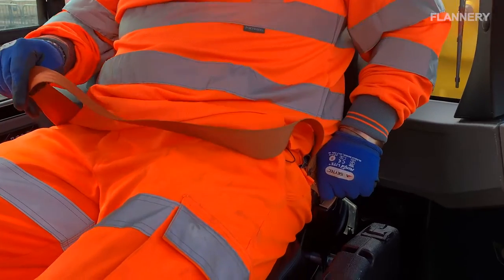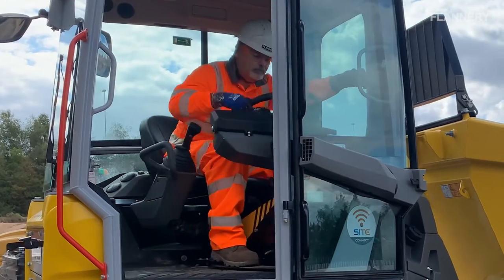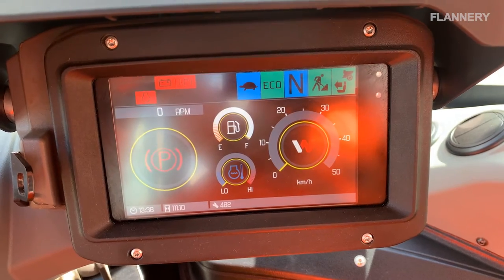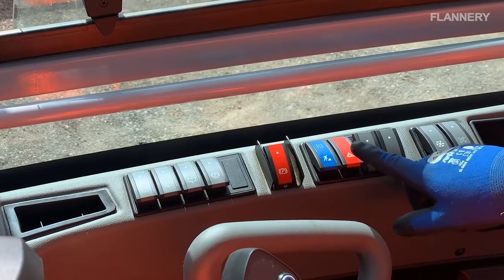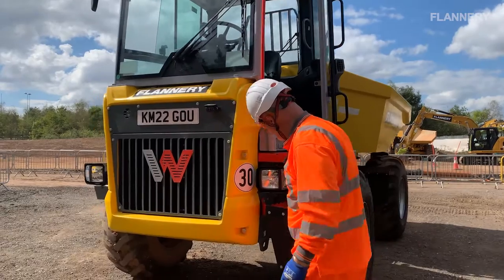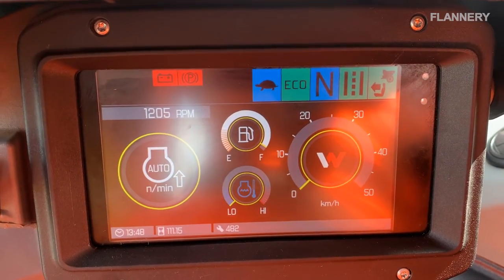Check the buckle of the seat belt is in good condition and that it locks into place correctly. Ensure that the seat swivel function is fully operational and locked in its final position. Check all gauges and switches for signs of damage. Check that the horn and reversing signal are operational. Turn on all machine lights, indicators and flashing beacons and check that they are clean and functioning properly. With the engine started, check for any faulty gauges.